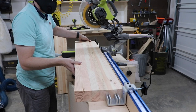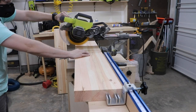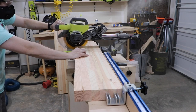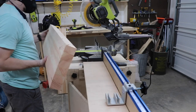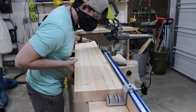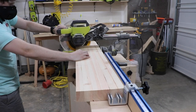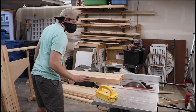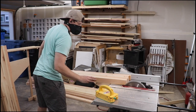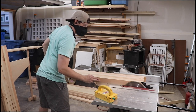So once all the planing was done, I cut each board to length on my miter saw, and then cleaned up the edges on my table saw. Like I said before, I had to glue the boards end to end to make the workbench as long as I wanted it to be.